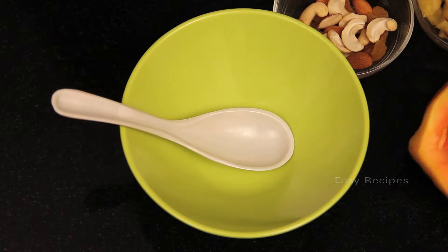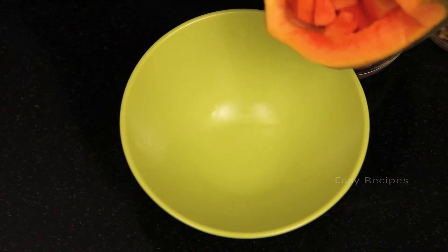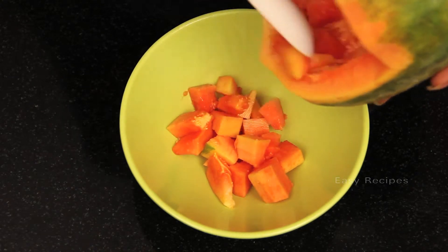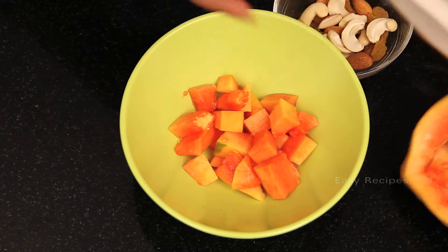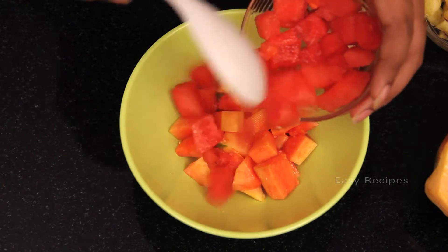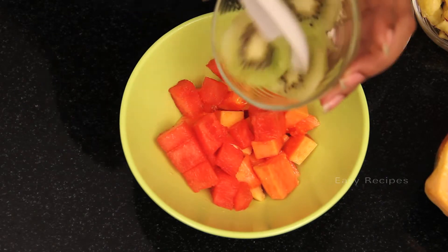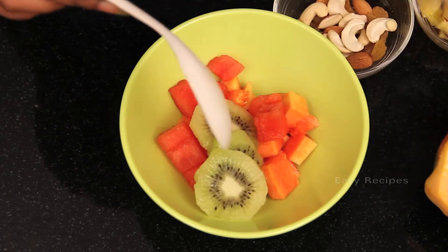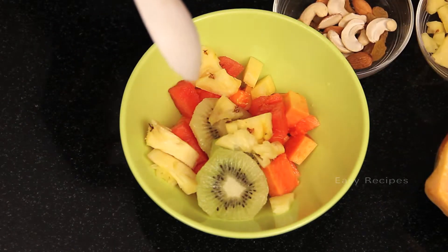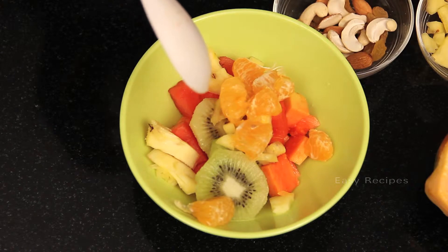To prepare the papaya salad, take the papaya — it is rich in vitamin A and most people love it. Add the finely chopped papaya pieces, then the watermelon pieces, which are good for health and contain a lot of water. Then add kiwi pieces, pineapple pieces, some chopped orange, and dry fruits.